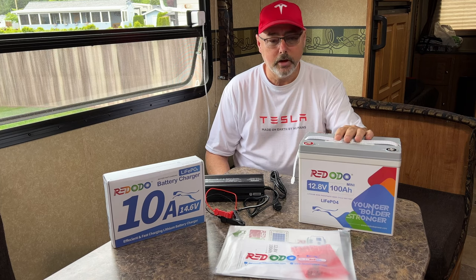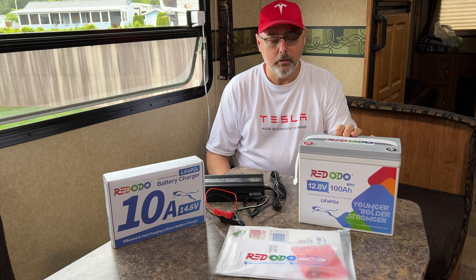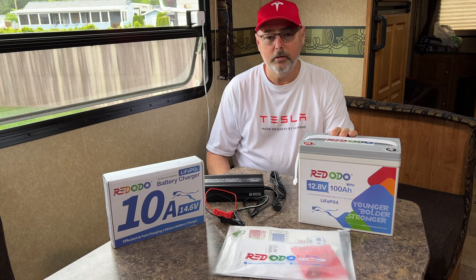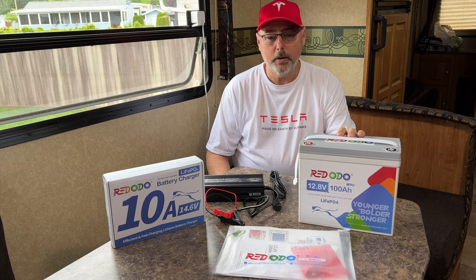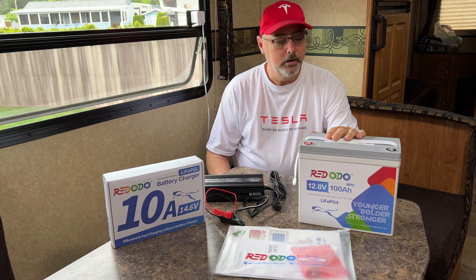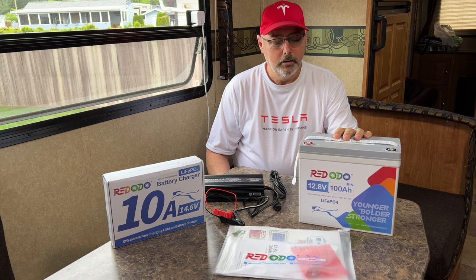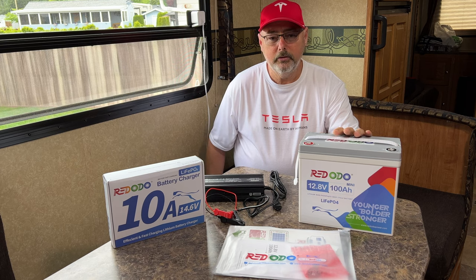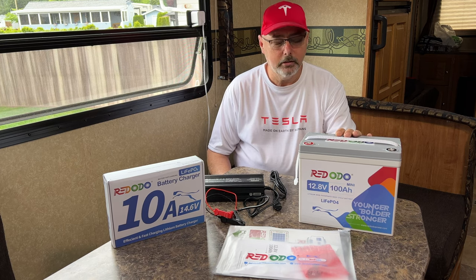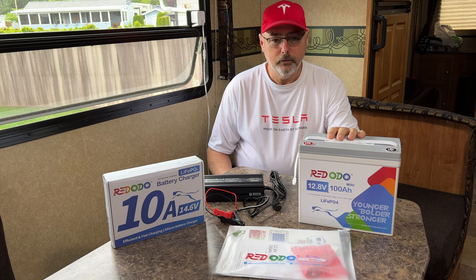I'm back with another review — this time it's the Red Auto 12-volt mini lithium battery. It's about 35% smaller than the standard battery size. It is a 100 amp hour battery, perfect for RVers. This can easily replace two standard lead acid batteries, and you can keep it inside. I have mine underneath the seat, so there are no gases — it's completely sealed.